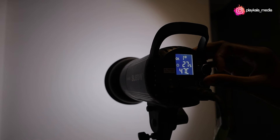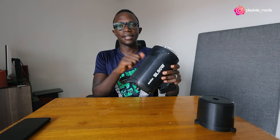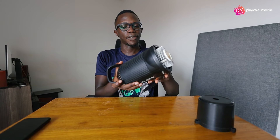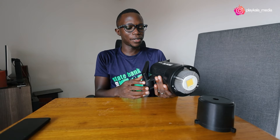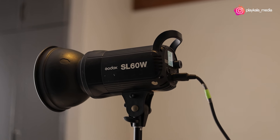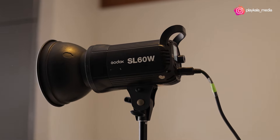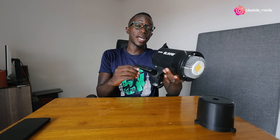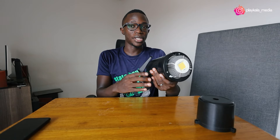This is a pretty durable light. It has plastic — the build quality is not over the moon, but it's solid enough. For me it's worked for about three years now and it's still working just fine. I've not had any issues of breaking, though I know there are better builds out there. Later in this video I'll be talking about other options you can consider.